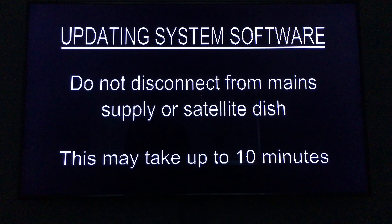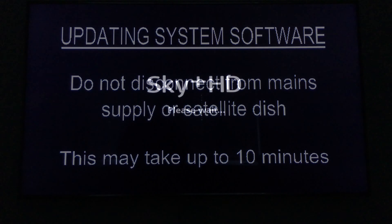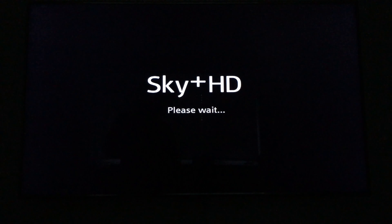You'll obviously see some changes to the software and the layout. Now the update is complete, you'll see this screen. Put the box on standby — indicated by the green light on the front. You can't do anything at this point; you have to wait for it to power down, then leave it a couple of minutes.